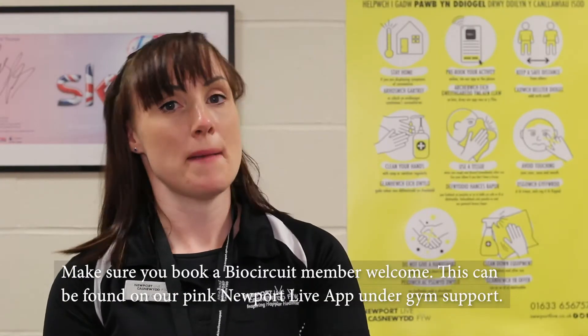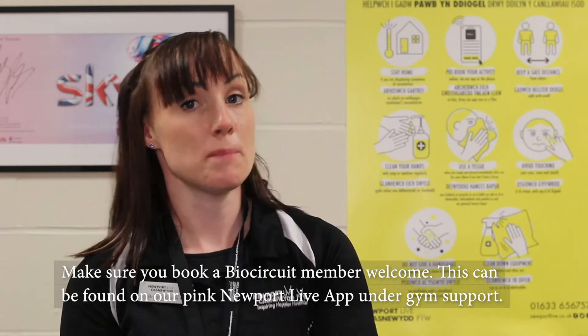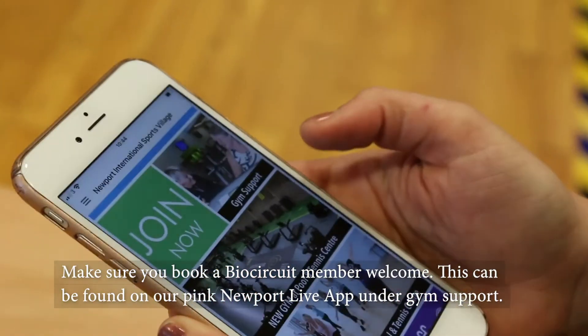Make sure you book a BioCircuit member welcome. This can be found on our Pink Newport Live app under gym support.